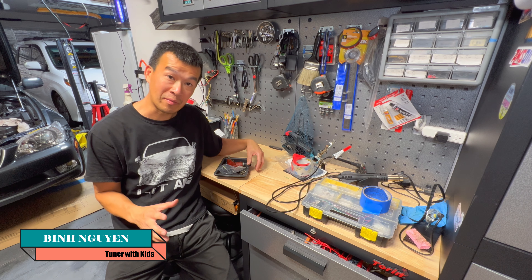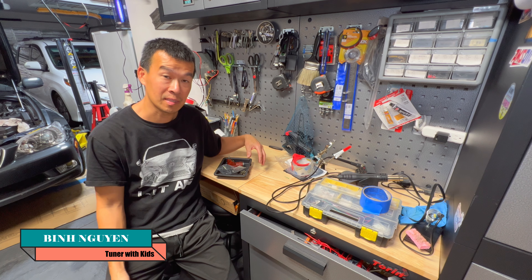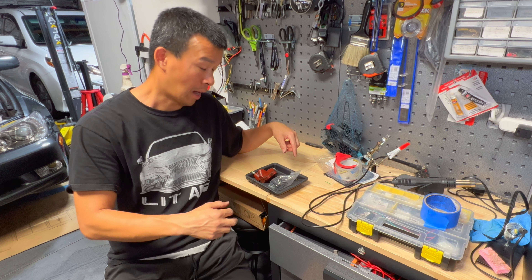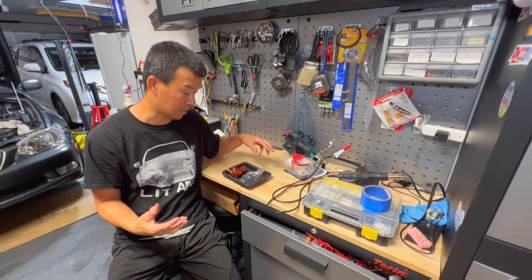Hey guys, welcome back to the channel. If you've been following my videos lately, I've been rebuilding and getting my W55 manual transmission for my swap on my IS300. On today's video, we're going to be rebuilding the clutch slave cylinder and running the lines for my swap. That should be a quick 5-10 minute video for this basic maintenance step.